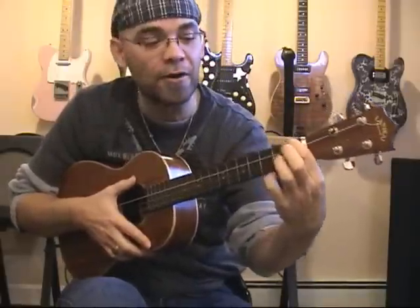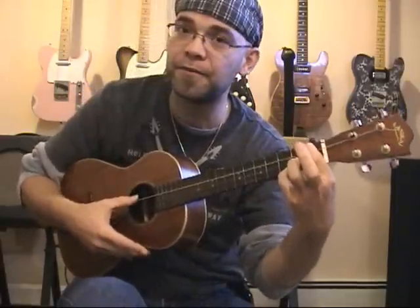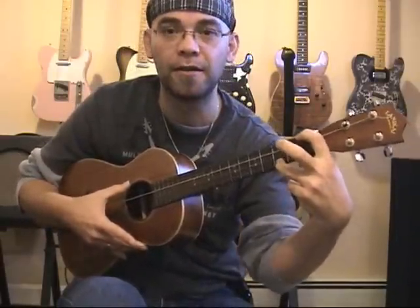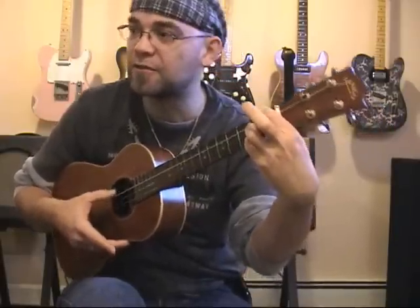For an E augmented, I would put my index finger at the first fret of the G string, and my pinky at the third fret — or you can put your ring finger if you want, I just find it more comfortable to use the pinky. So index finger, first fret, G string; pinky, third fret, A string. The C and E strings remain untouched. And that's an E augmented chord.